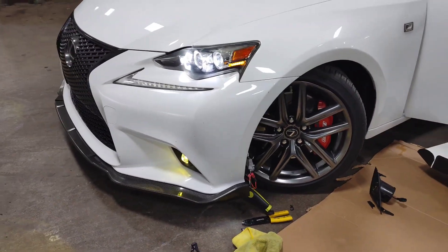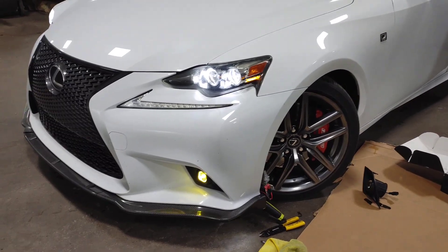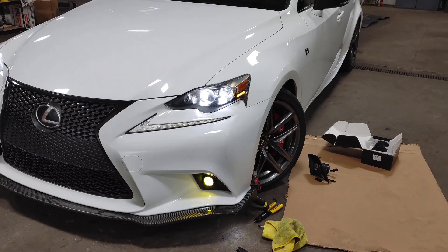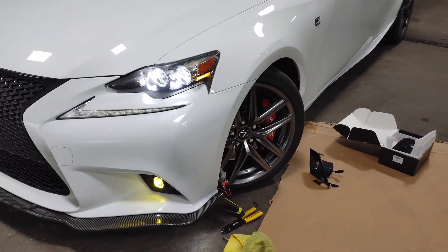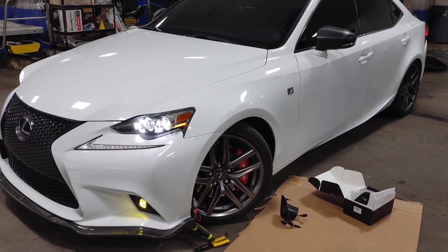It's a pretty simple install. This is the yellow set — they also make the LED white set by JDM Toy Lighting. I'll put a link to Amazon in the description below. Give it a thumbs up if you like it, and thanks for watching.